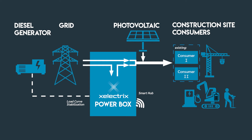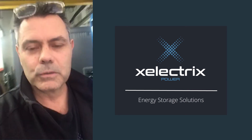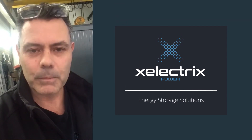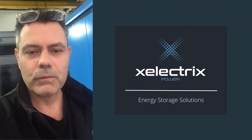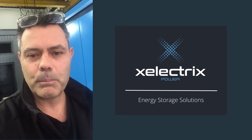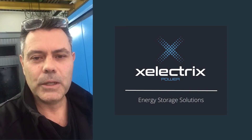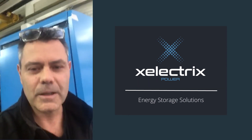There are more things we're able to do: island-style charging, backup services, stabilization of load curves of diesel generators, and reactive power and power factor correction. These are some of the things we'll be explaining in a couple more videos over the next few weeks.